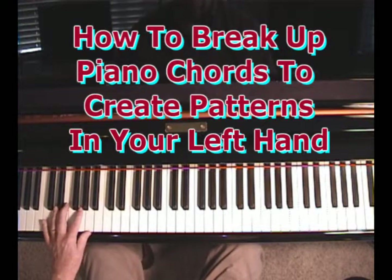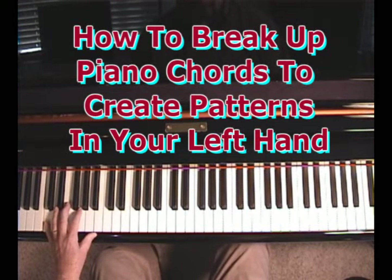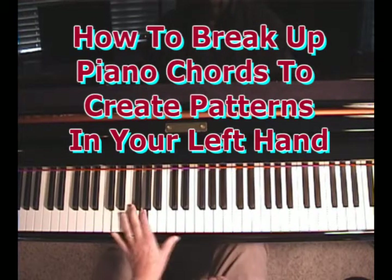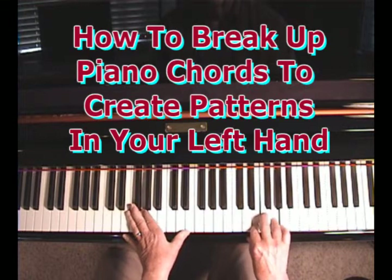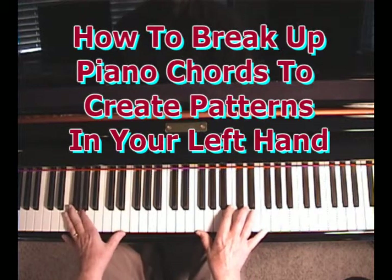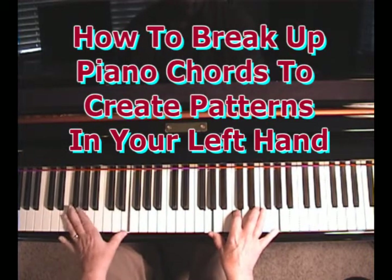Another thing we could do is break up the chord in arpeggios — in other words, stretch it out like this. The sound is best if you play the second C from the bottom of the keyboard: the root, the fifth, and the third. In other words, the same chord, but you stretch it out: root, fifth, and third. I'm playing root, root, fifth, third, fifth, and then alternating back and forth. Same thing on the G chord.